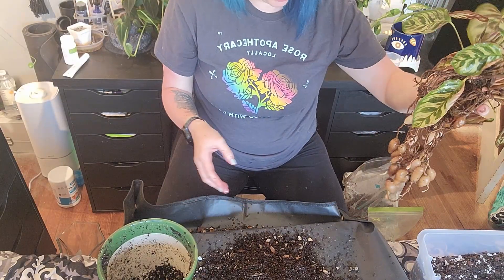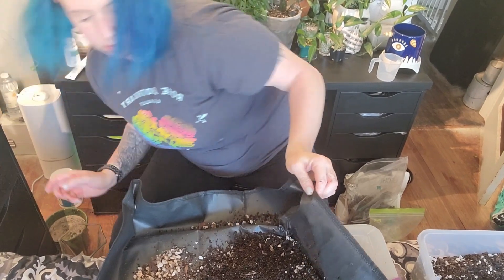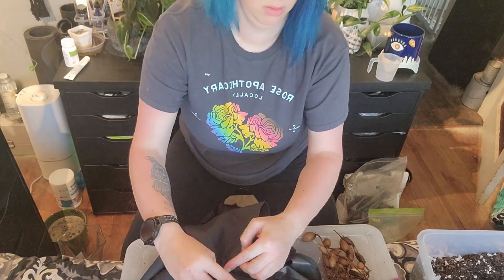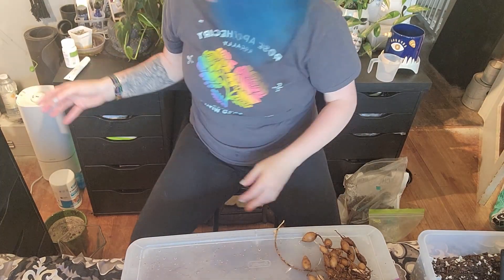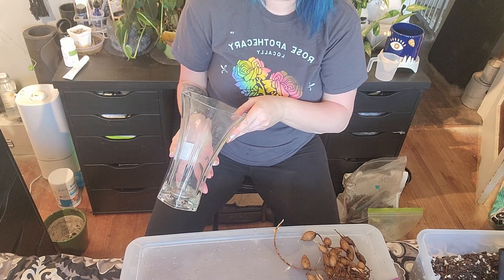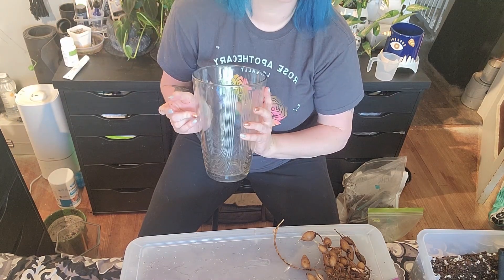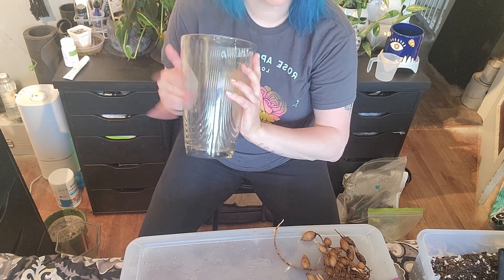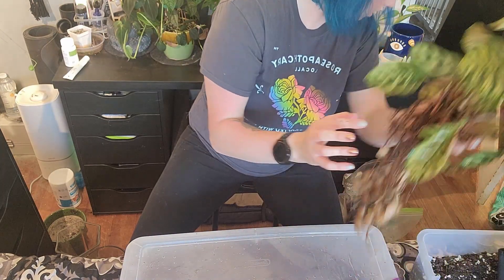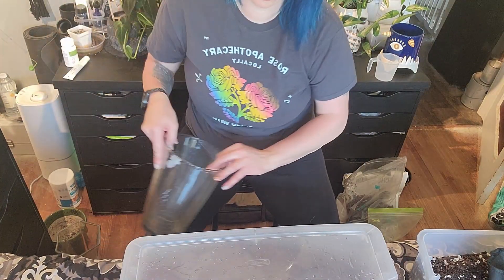I think I'm going to use this one over here — let me move these out of the way. Yeah, we're going to do this glass container. I'm going to put some leka at the bottom and then do the pond-perlite-bark mixture on top of it. The leka's below me here — I just got these cleaned.